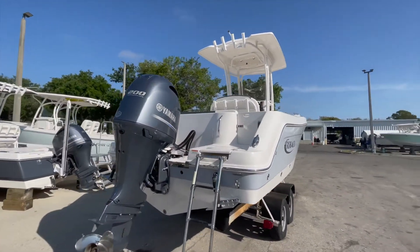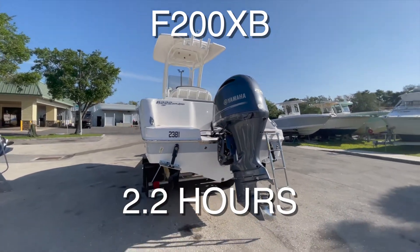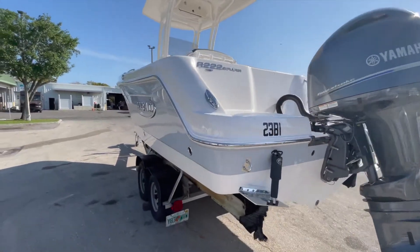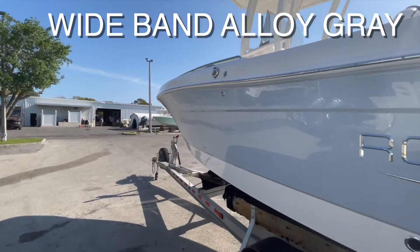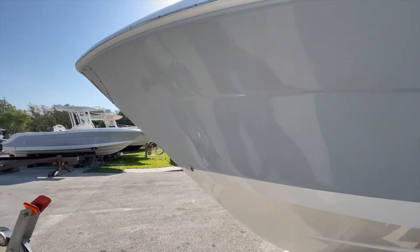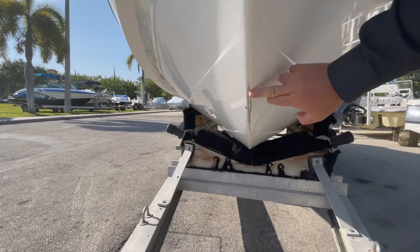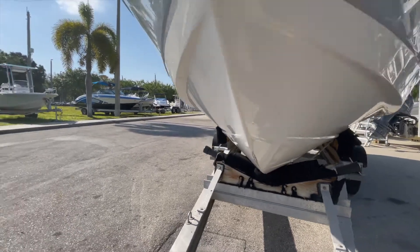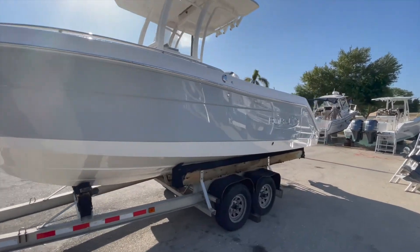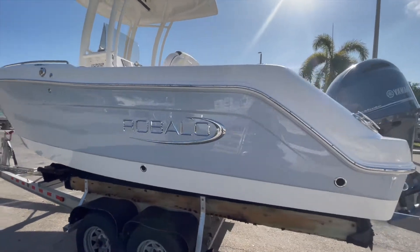She's powered up with a Yamaha F200 — this is the F150XB engine. It does have a Yamaha stainless steel prop in the wideband alloy gray gel coat color. She does have a clean bottom on her, very shiny gel coat. She's been stored inside. Just a little minor scuffing along the keel there — that's the only thing I noticed on the boat as far as it not being 100%. Stainless steel throughout this vessel on the rub rail.